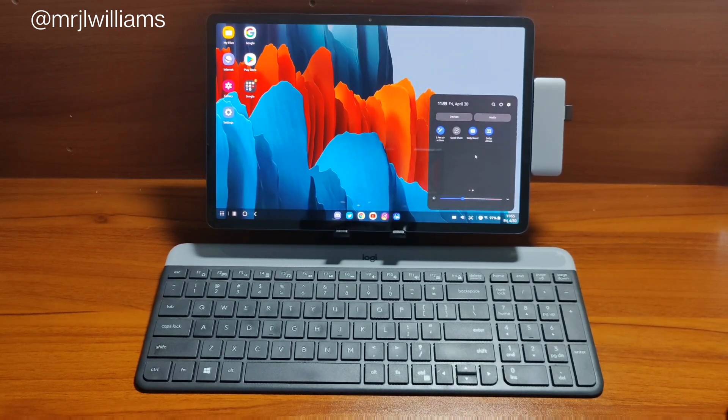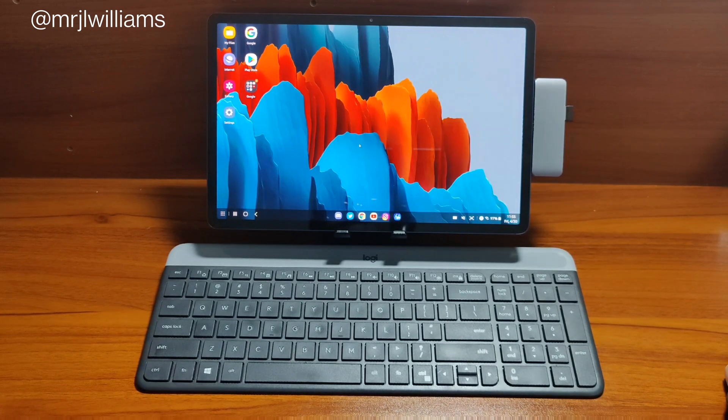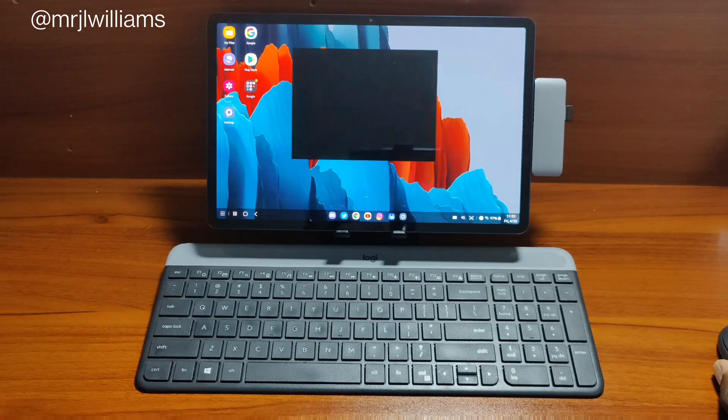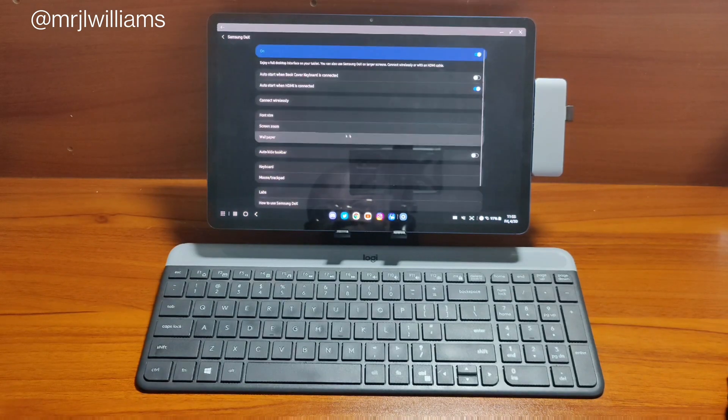Small disclaimer here: when I did the sound test for this tablet, I forgot to turn on Dolby Atmos. So what you heard there was simply just great sound from a tablet that didn't even have Dolby turned on.